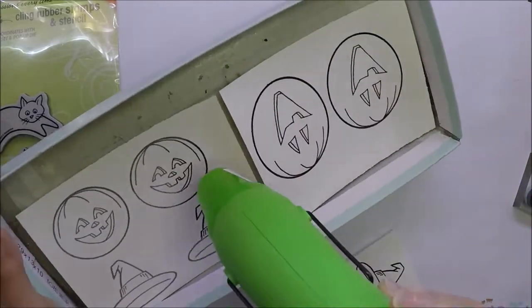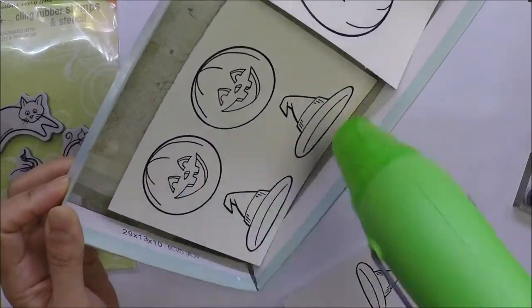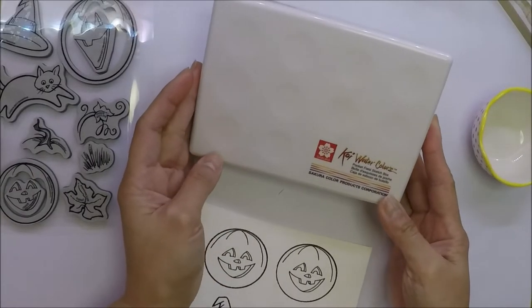I used my Koi watercolors to color my images. I did very simple coloring on this one.